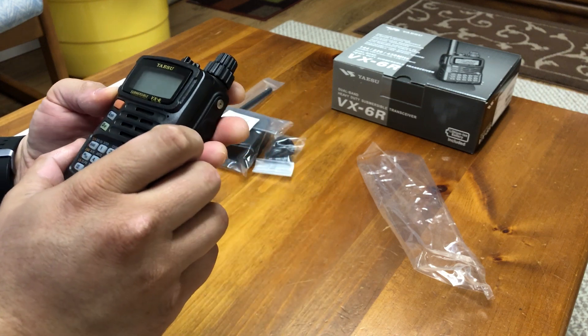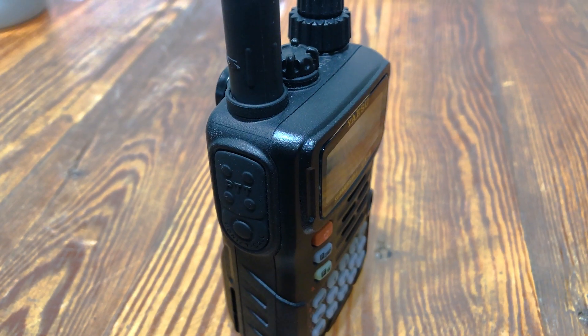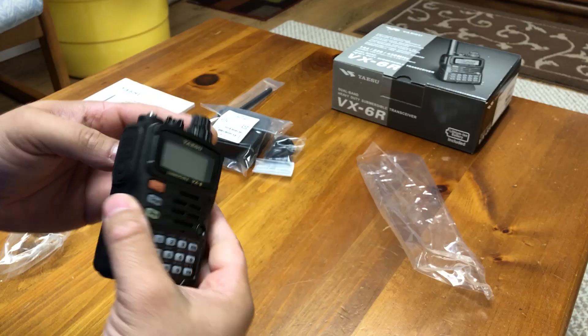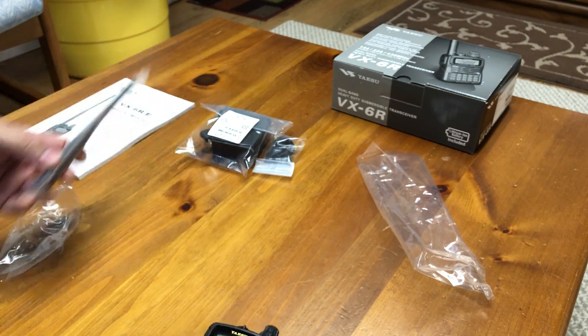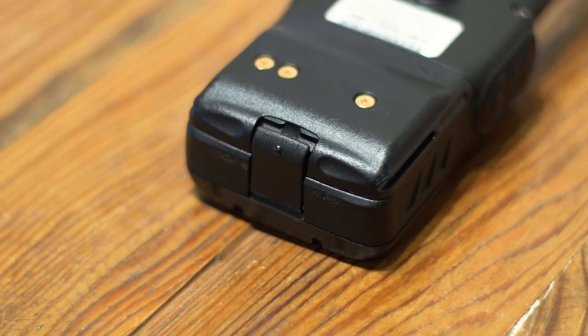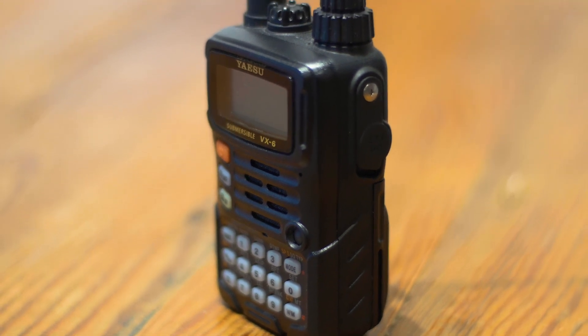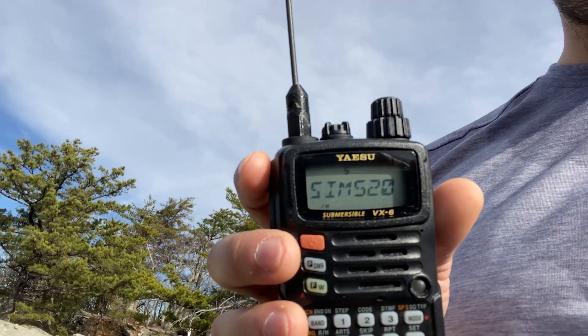There are many reasons to love the VX6R, but for me the most important thing about it is its durability. In my opinion, this is the most important feature of this radio. The VX6R is currently the only radio I have that I can confidently handle without any fear of damaging or breaking. Having that confidence has encouraged me to use it more.